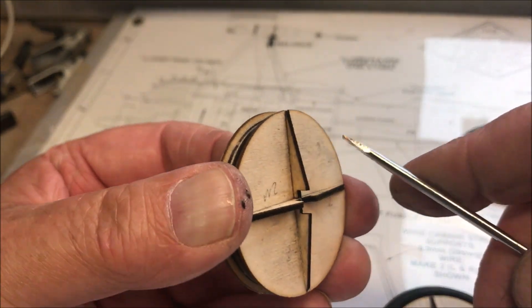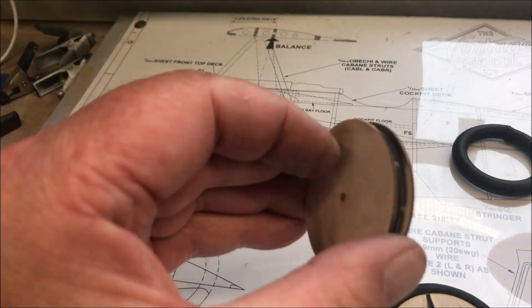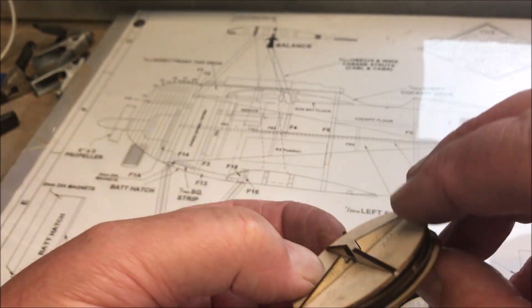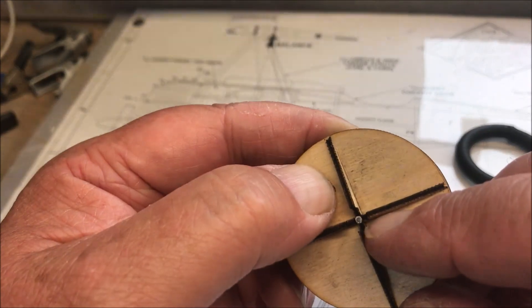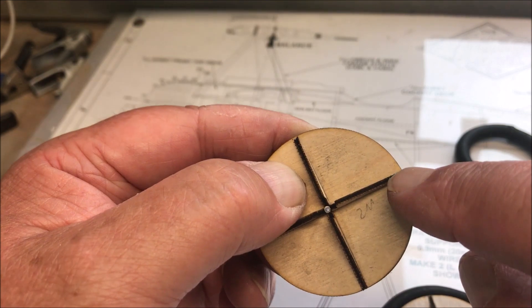Half a millimeter — I don't quite know how you're going to measure that, but there you go. You glue them all together, and then once you've done that you put W3 on where the ends are touching the aluminium tube and put epoxy in here.